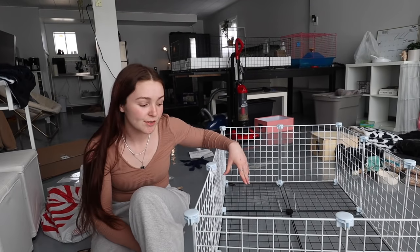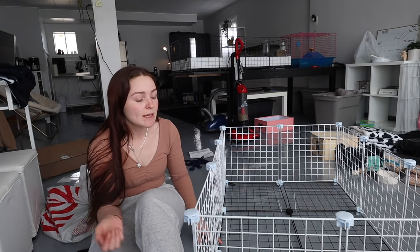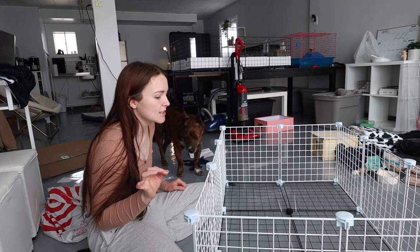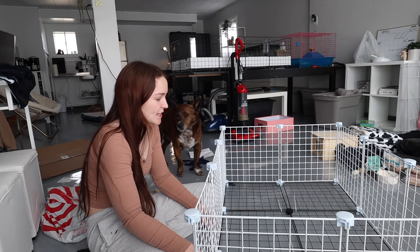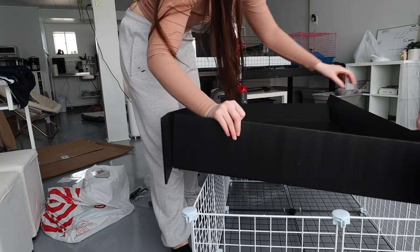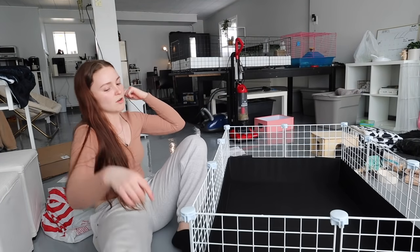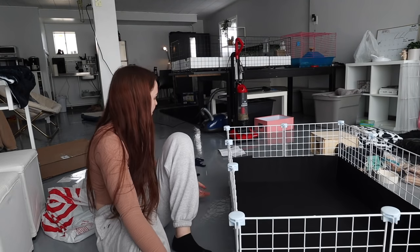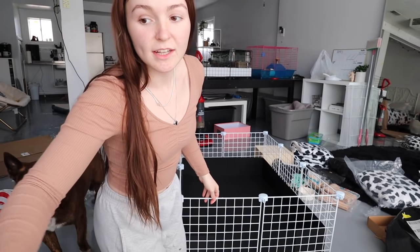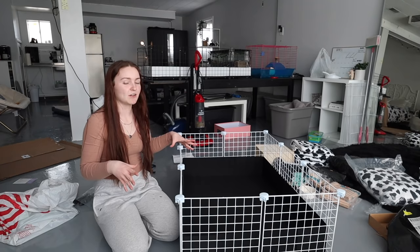Let me do some explaining. So as you can see, there's a floor now. The people I got that cage from built it themselves, so they actually had leftover black grids and they gave them to me. So I figured I would build a little bottom half because that one has a bottom. But sadly, these black grids and the white grids are slightly different sizes - just by a little bit - and I used all my zip ties and it's kind of falling apart a little bit. I shouldn't have said this was going to be extremely easy. It is done. I'm going to put things in here so I can get an idea of the layout of the cage.